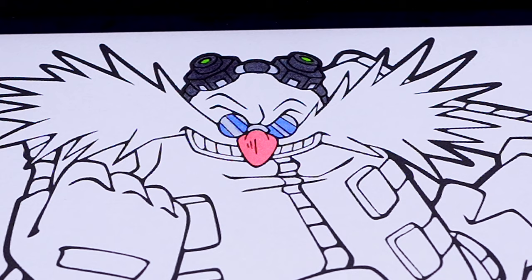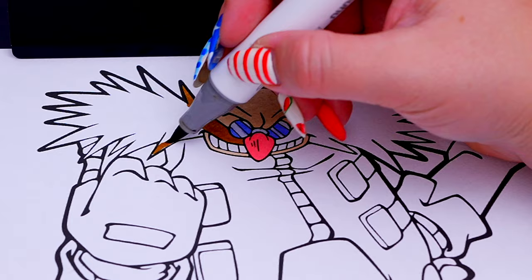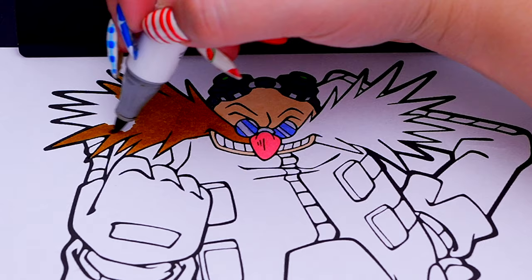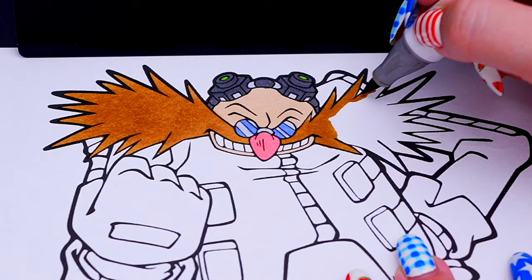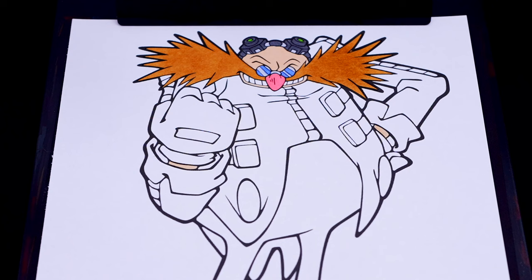Let's color in his skin peach with a brown mustache. Let's color in his jacket red, yellow, and white.